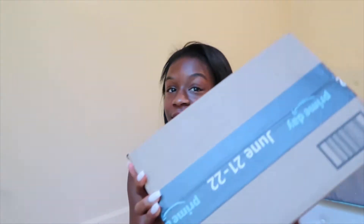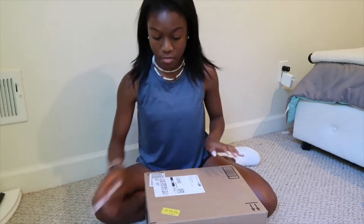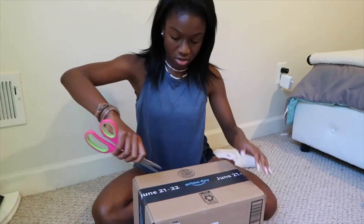Hey guys, it's the next day and we got another package from Amazon. I have to hurry up with this unboxing though because I have beach volleyball and I have to leave in like 15 minutes, so I'm going to unbox this package for y'all.